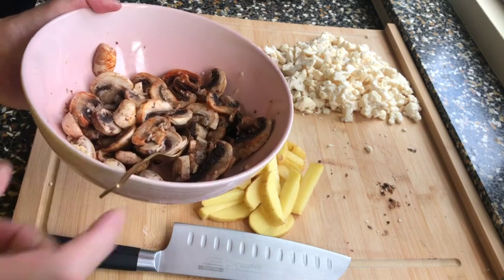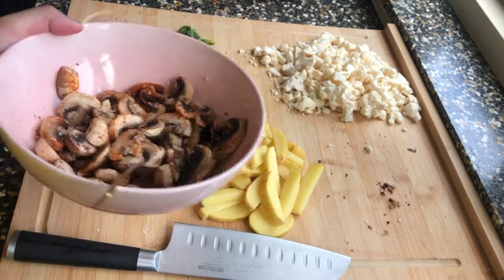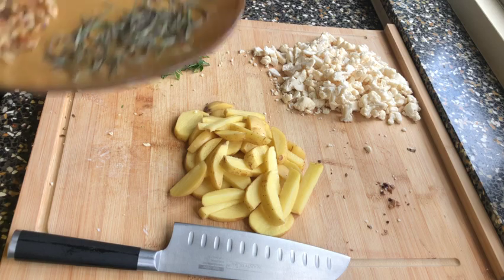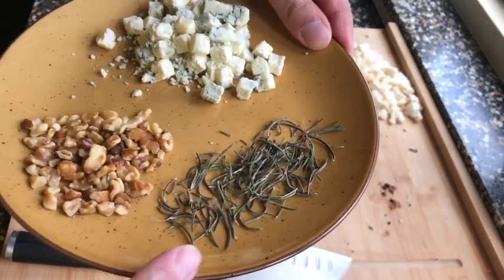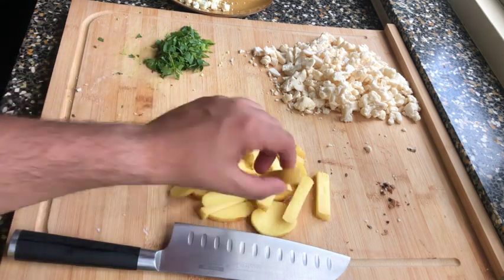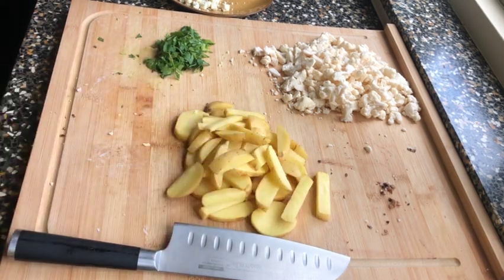For the rosemary, cut it from the leaves, chop it finely — it smells delicious. Then wash the potatoes and cut them into pieces. We'll mix those in a bowl as well.